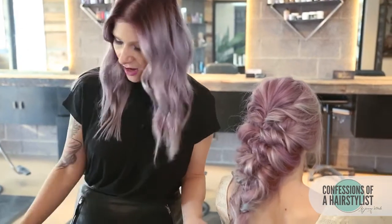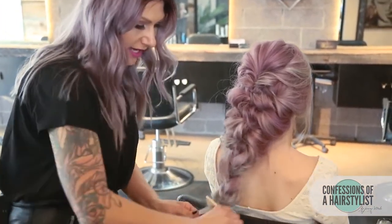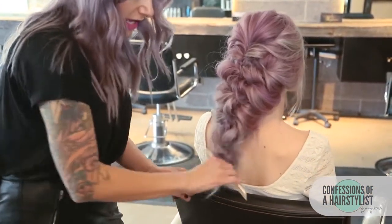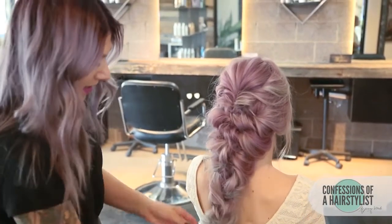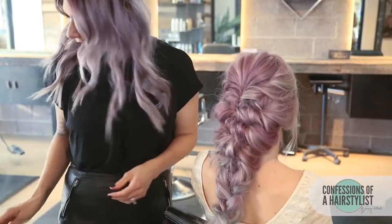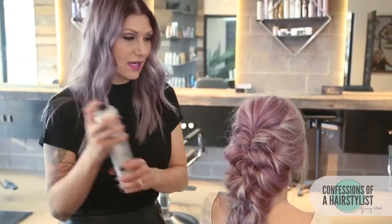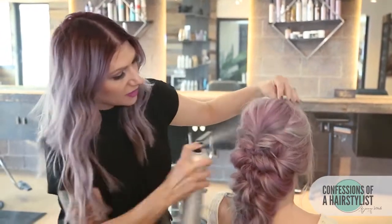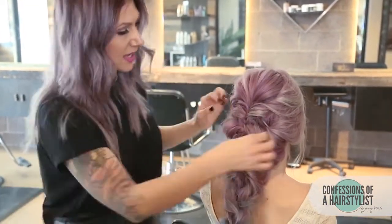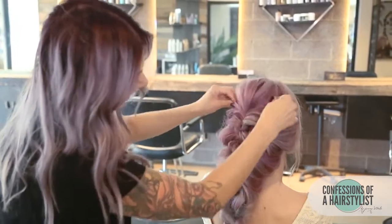Now we're going to slide the elastic band out of our braid. Then I'm just going to go ahead and slightly backcomb the ends because I want to create a really soft, seamless look on the ends. Now I'm just going to take a little bit of the finishing spray by Kinra — this is the 26 — spray it all over, and then just kind of pinch and pull any areas that I want to create a little bit more fullness.